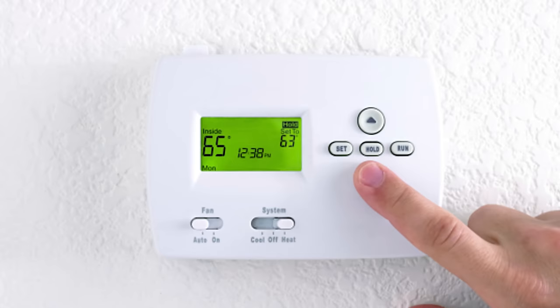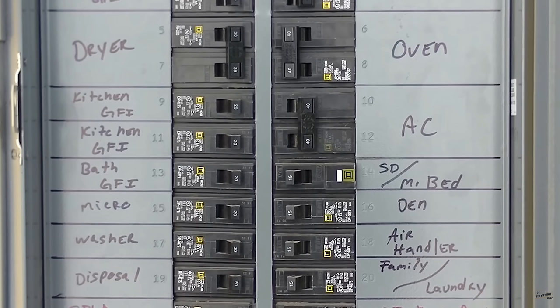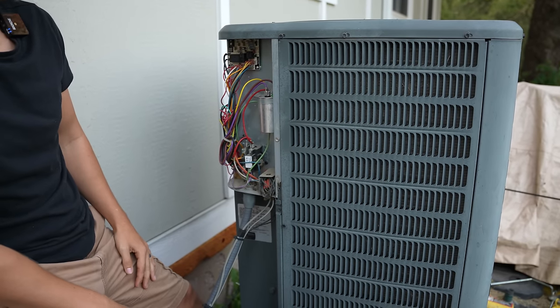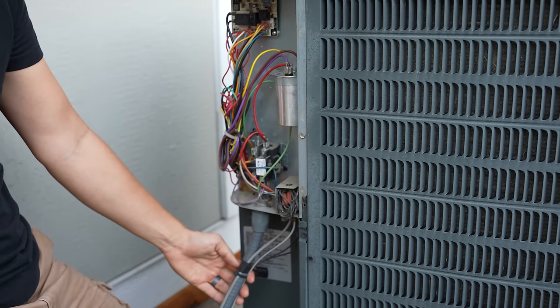First things first, make sure you set your thermostat to the off position and then turn off the power going to the condenser unit either at the disconnect box or at the circuit breaker panel. I have the thermostat shut off inside and the condenser unit shut off at the disconnect right outside here.